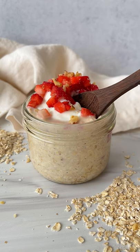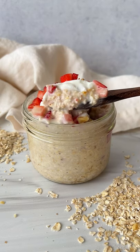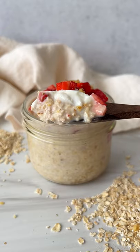I need to put you on to my healthier strawberry shortcake overnight oats that went super viral last year. Let's go!